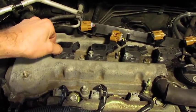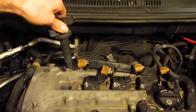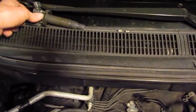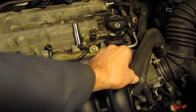Coil packs are held in by a 10mm bolt — remove that. Take each coil pack and set it above the corresponding cylinder so you can put it back in the correct spot. Next, take this breather tube off; it's got a spring clamp and then it releases free.